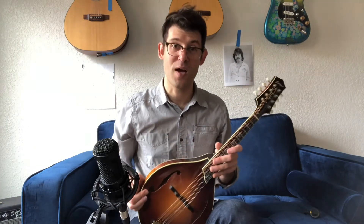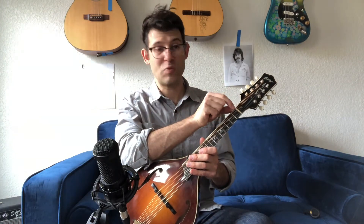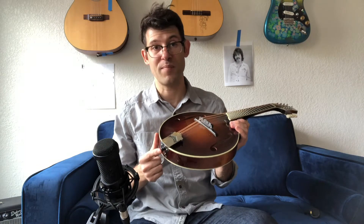You'll notice this one slides around a lot — you might be having that same problem. So I'd recommend putting a strap on your mandolin. You can either loop it through the headstock just behind the nut with a piece of string, or if you have a strap button up here, you can connect the strap there, come around this way, and attach it to the strap button here. Most mandolins at least have this bottom strap button.